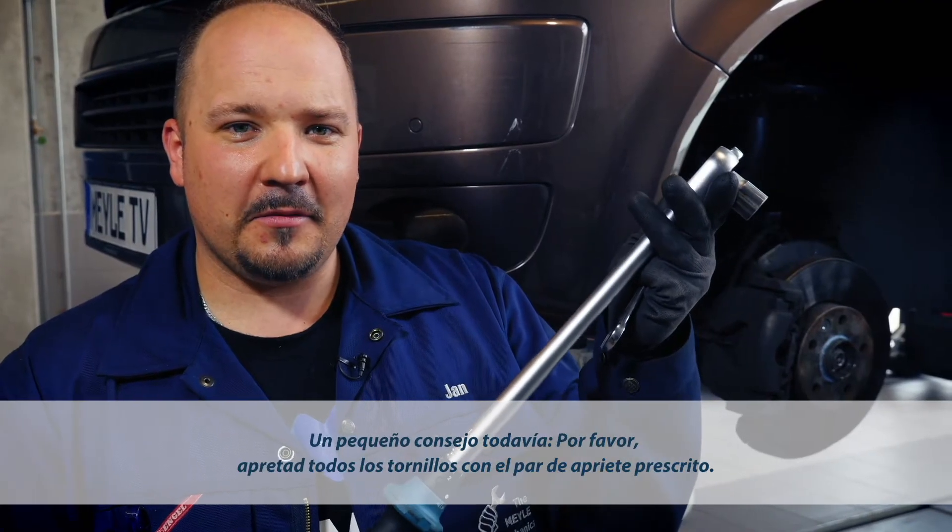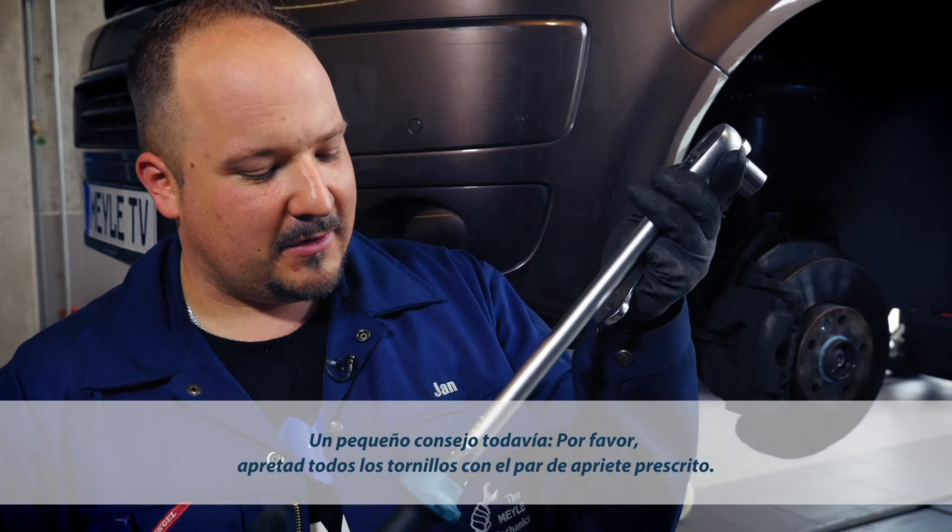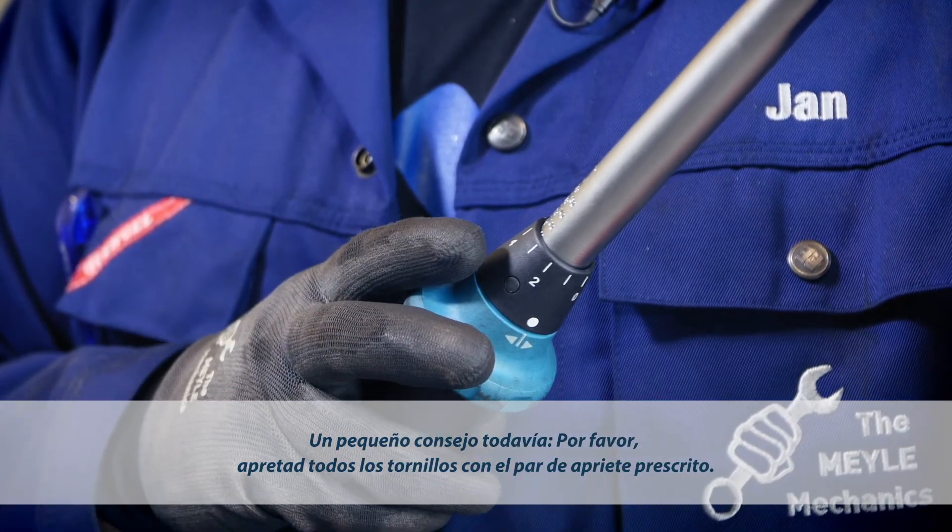One tiny last bit of advice: whatever you do, make sure you tighten all nuts down to the specified torque.